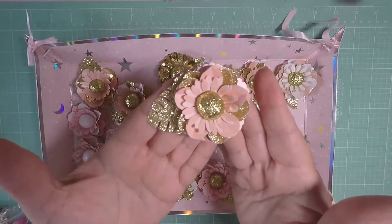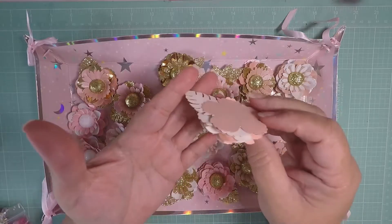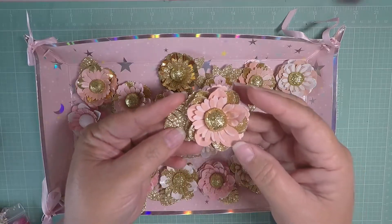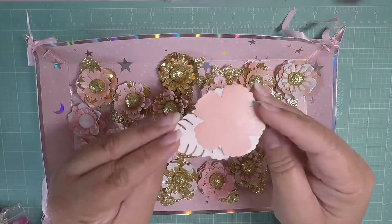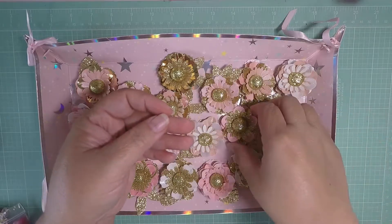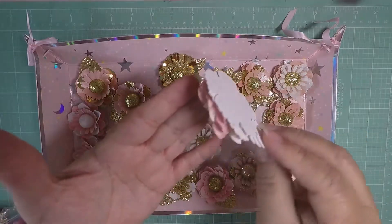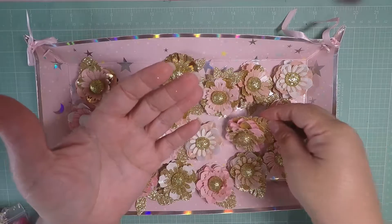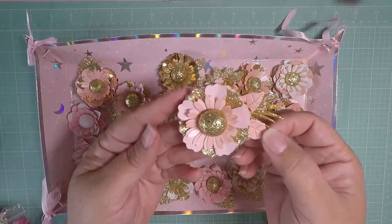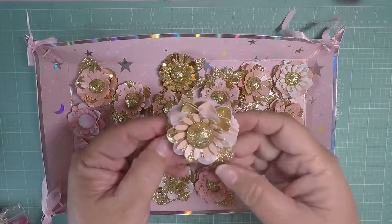Is this gorgeous or what? She puts foam in the center and look how stacked up these are — I think six layers of flowers. The paper is shiny, like iridescent, and they're all basically different. She puts so much love into her projects. This one even has vellum — just beautiful work.